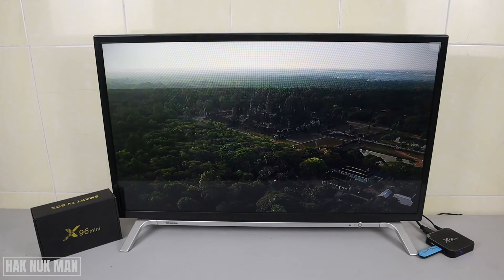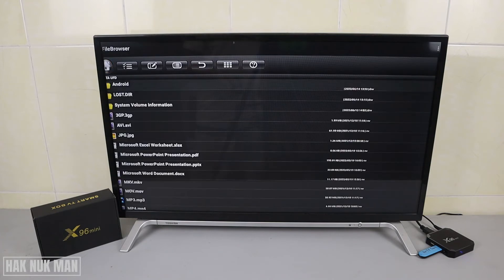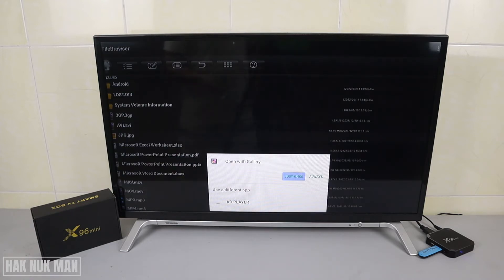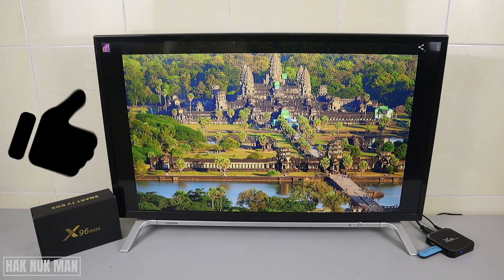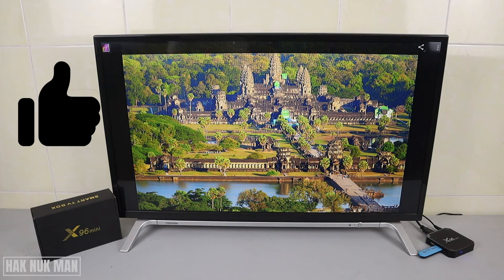The AVI file is usable. This one is the JPG file — it's an image file. Playing it, the still image can also be displayed. That's usable too.